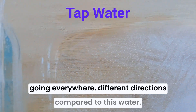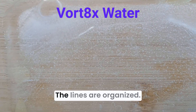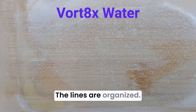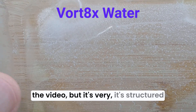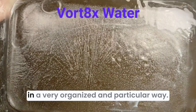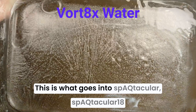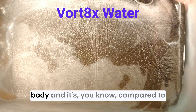Compared to this water — this is vortex water — and the lines are organized. It's hard to see in the video, but it's very structured, organized in a particular way. This is what goes into spectacular, beautiful, healthy water, powerful for your body.